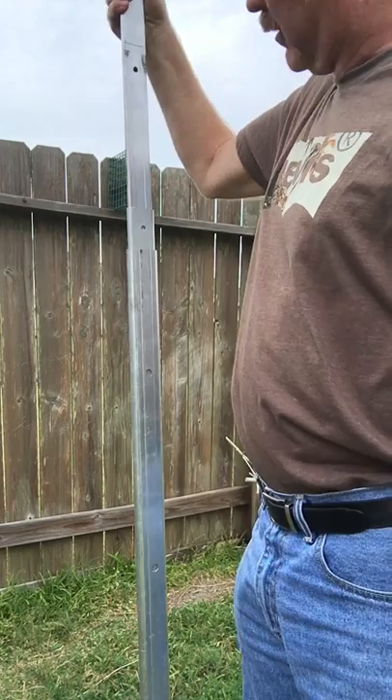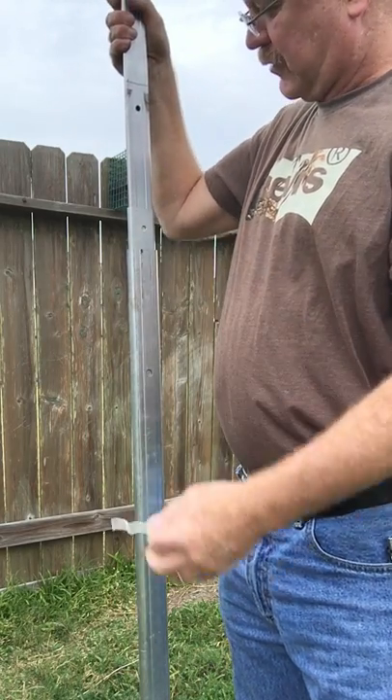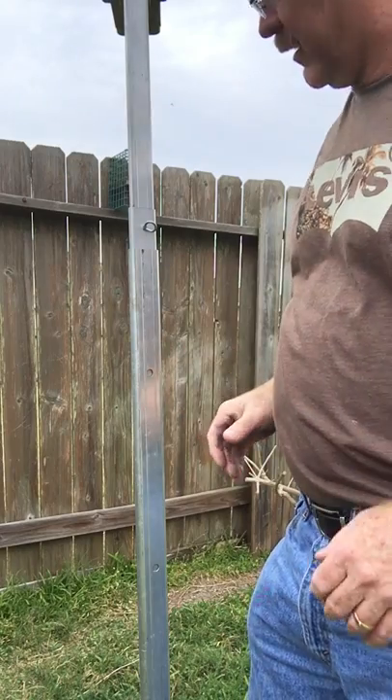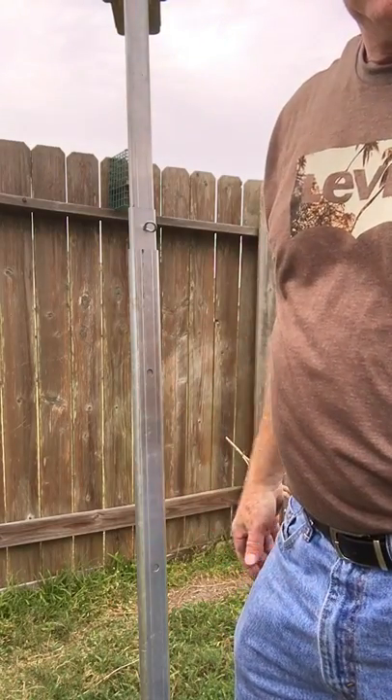Obviously — it's obvious to me anyway — when the middle section is bottomed out and you can deal with just the top section as far as making the adjustment and inserting the key, it's a little easier. You don't have to have a third hand. So anyway, this is a modification I made. Try it — it may help you out.